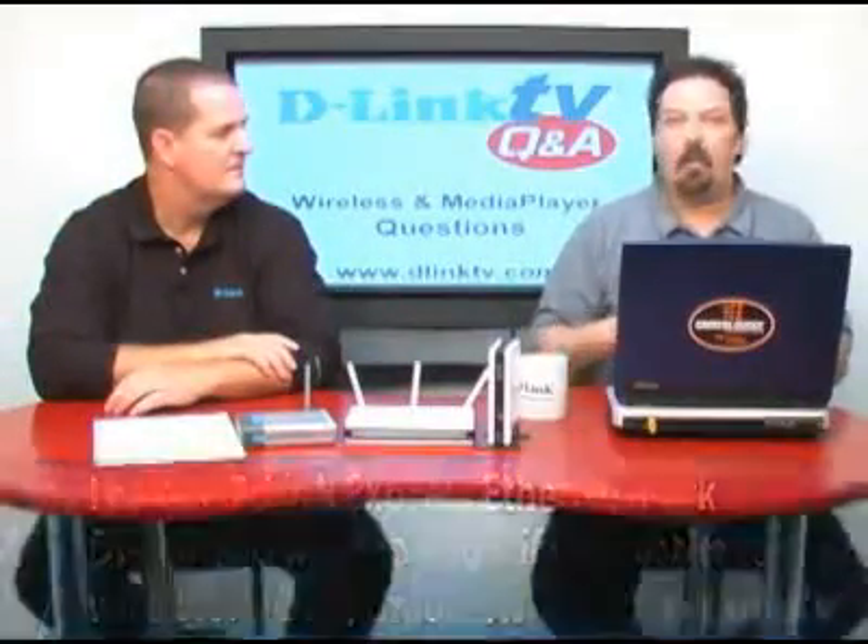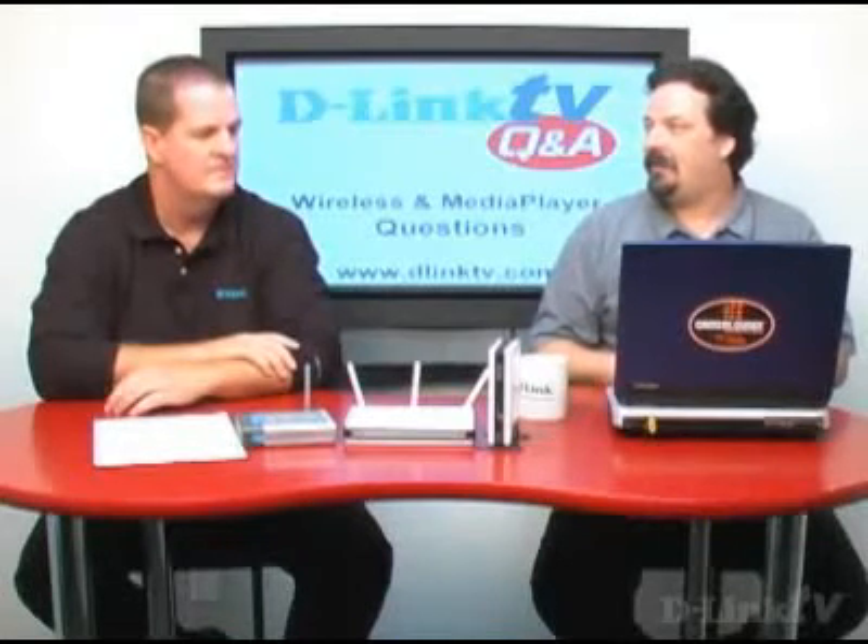Dan from Union, New Jersey asks — he has a D-Link Express Ether Network DI604 and wants to know if he can make it wireless. The DI604 was one of our best-selling wired routers back in the day. There's a new iteration of it, the EBR1310. But you can't specifically make those products wireless because they are wired products — however, you can add a product.